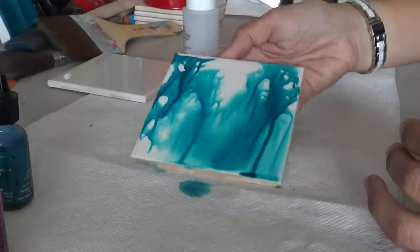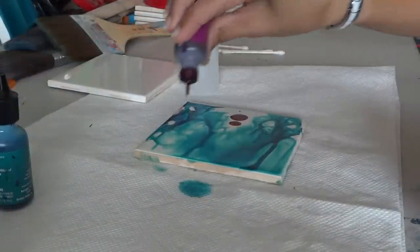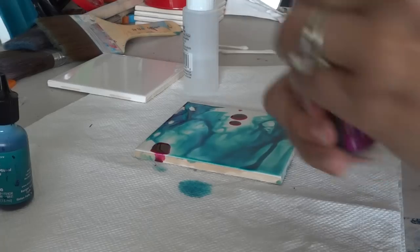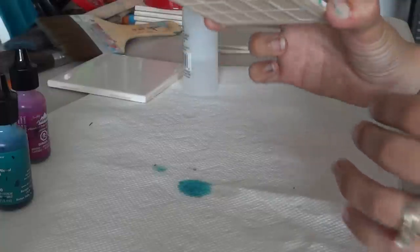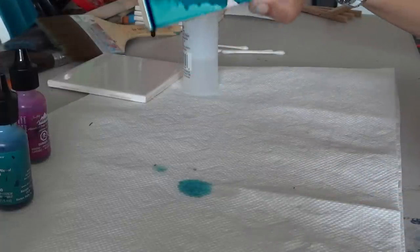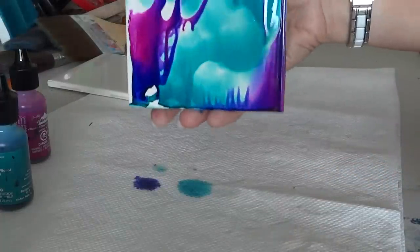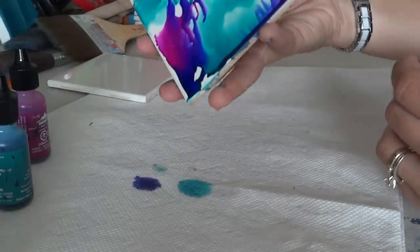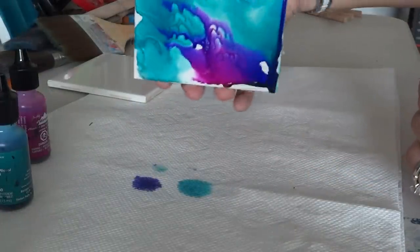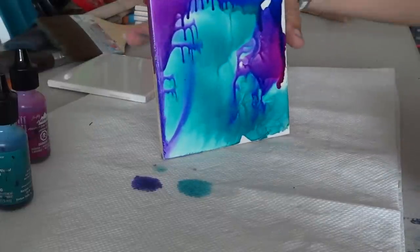Now I'm going to add some more color and do the same thing — swirl it around. You'll notice the longer you go, the longer it'll take to drip, and it's going to start drying, so you want to try to work as quick as you can. But you can always add more alcohol as you go if you want.